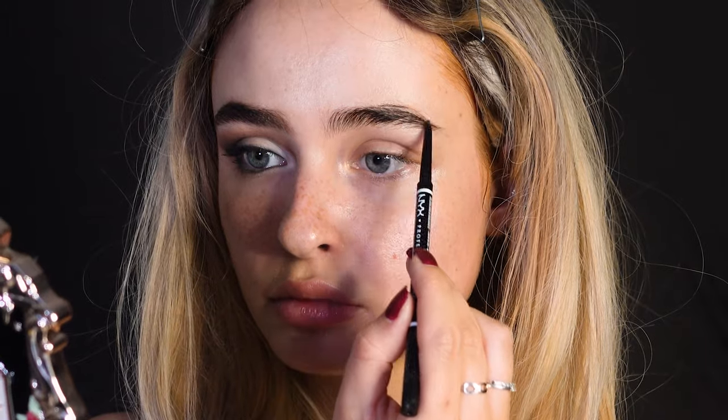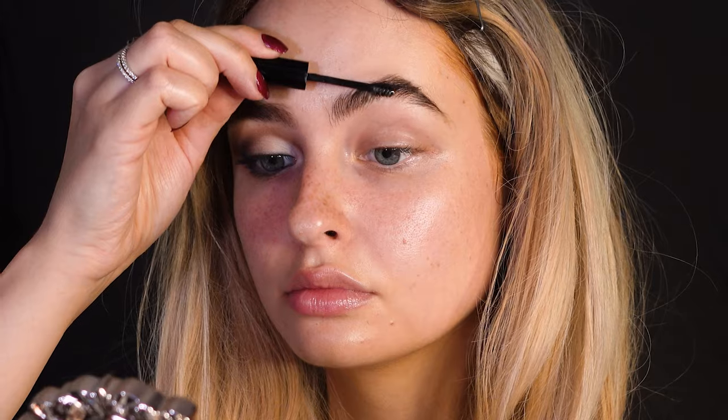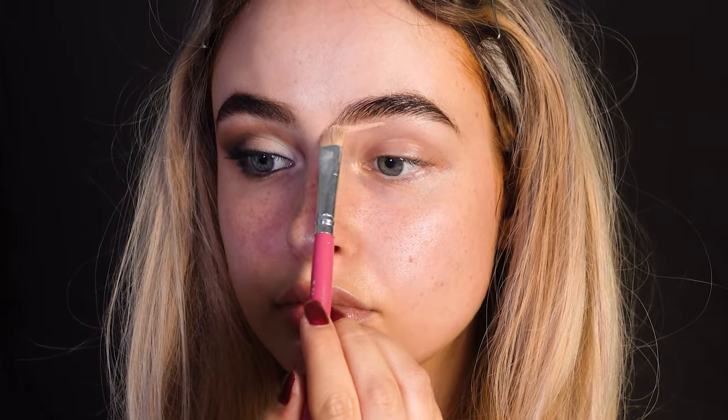For the eyebrows, I'm really going to focus on the arch being very thick and the tail going out very far towards the bottom. For the front, I'm going to try to keep it more rounded, and I'm using an eyebrow gel to really secure that shape. I'm also putting a bit of concealer at the front to make them look more rounded.